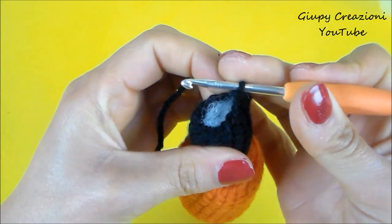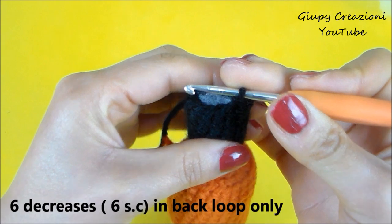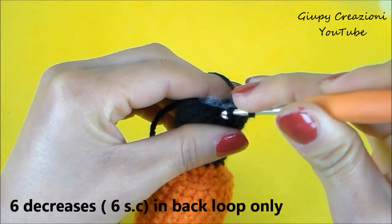A questo punto realizziamo l'ultimo giro del nostro lavoro e lo realizziamo in costa retro, realizzando 6 diminuzioni.